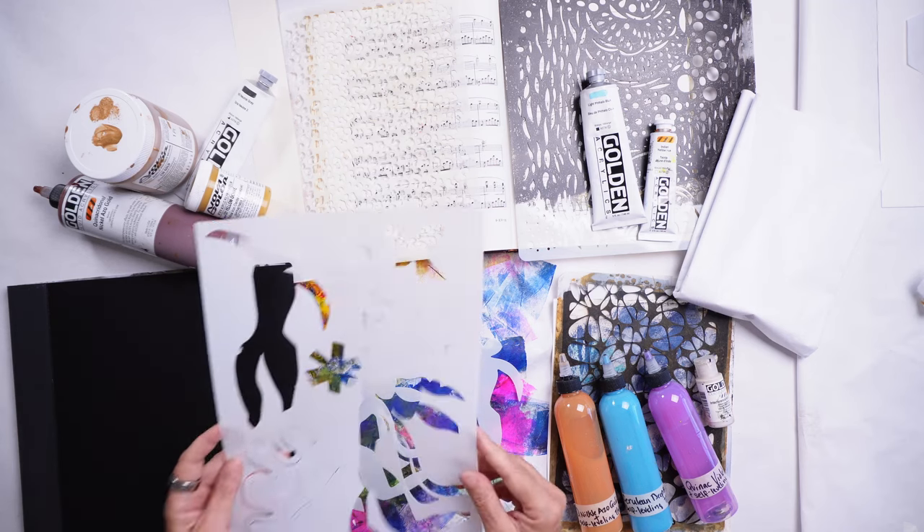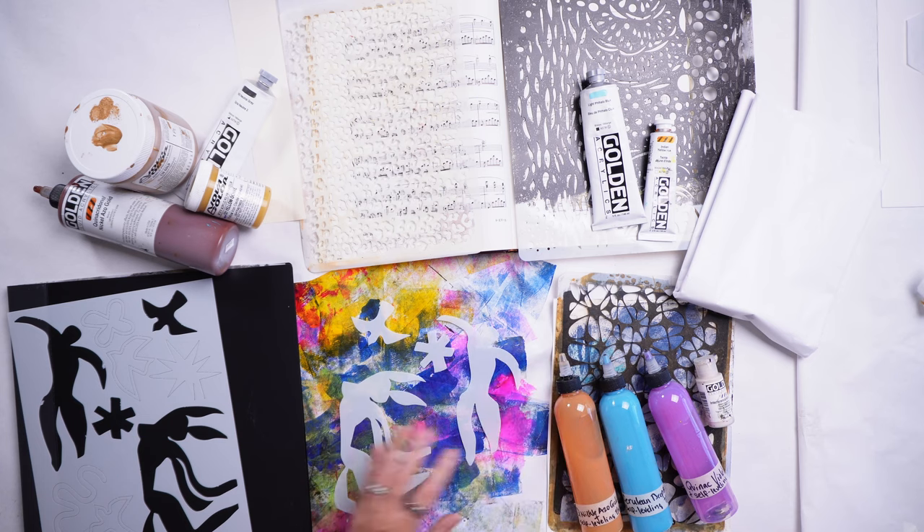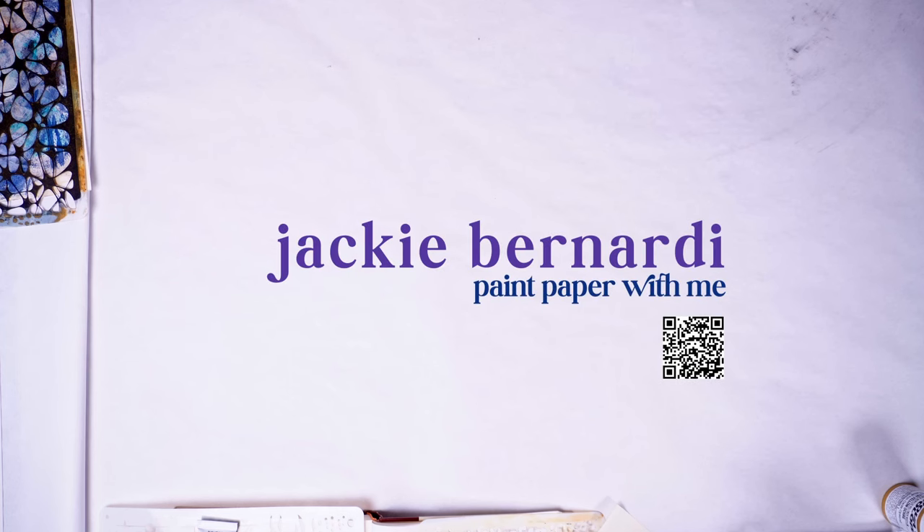Welcome and thank you for joining me today. We have a number of projects we're going to work on and all are going to be stencil based today — that's the focus. I'm Jackie Bernardi and I hope you're going to paint paper with me.